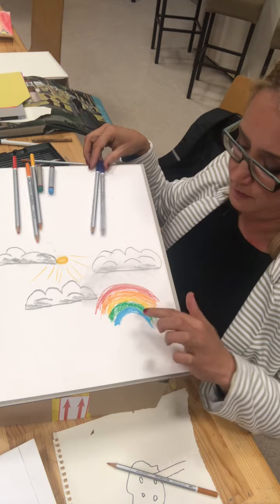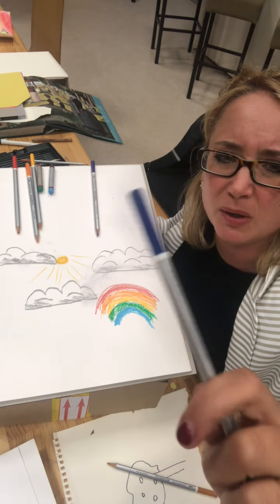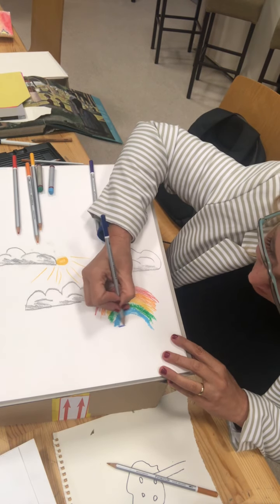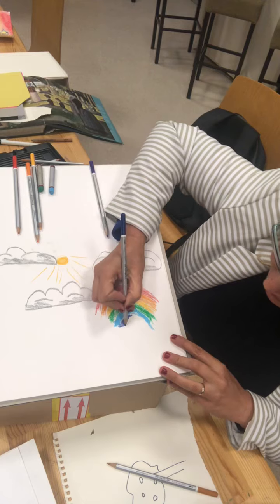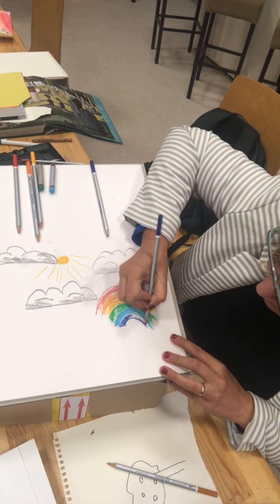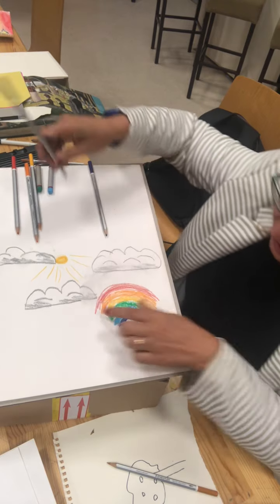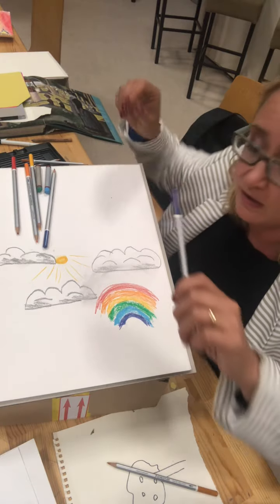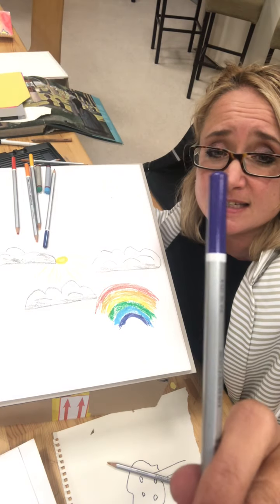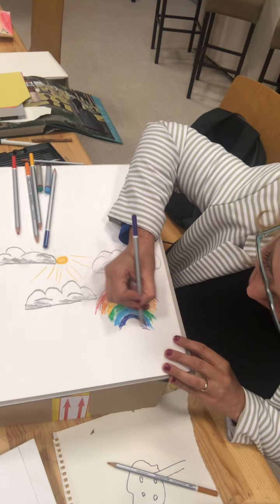And underneath blue we have indigo - it's like a dark blue, like a purpley blue. If you only have one blue just use the same one but push down harder if you're doing it in pencil - that will be absolutely fine. If you don't have these colours it doesn't matter, just do half circles. So red, orange, yellow, green, blue, indigo, violet - it's like a purpley colour. That goes right at the bottom.